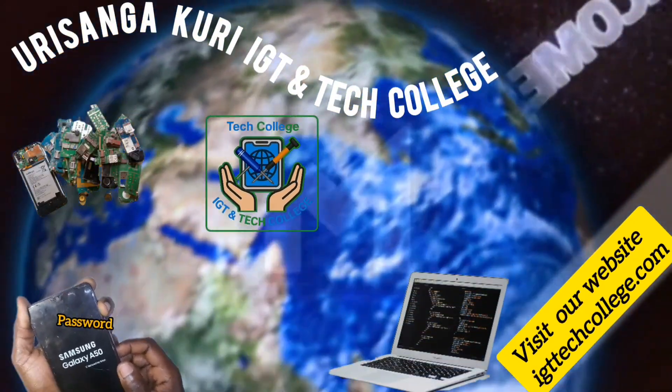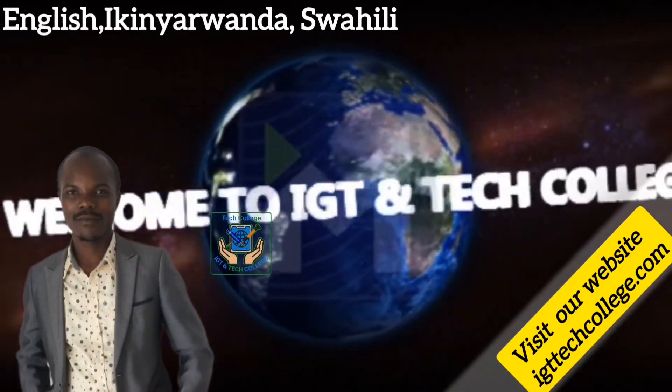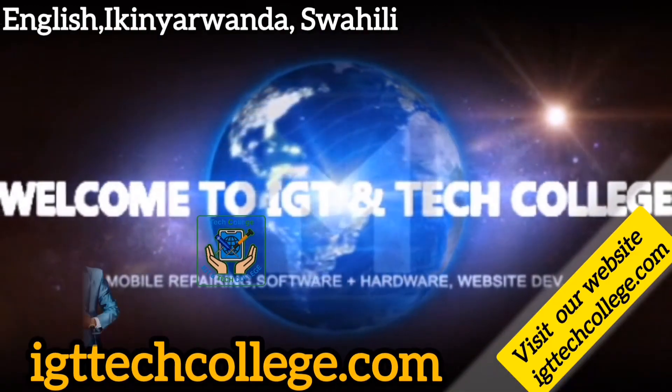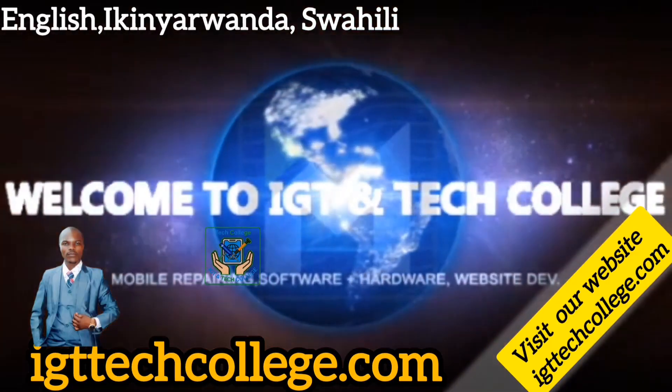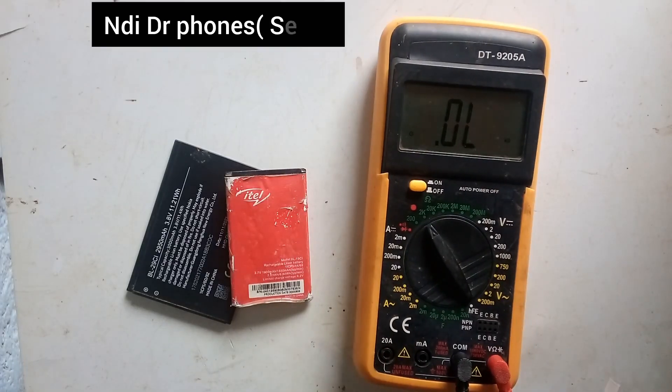Welcome to IGT and Tech College — mobile phone library, software and hardware, and website development. Hello and welcome to our channel. I'm Dr. Fone Seti.